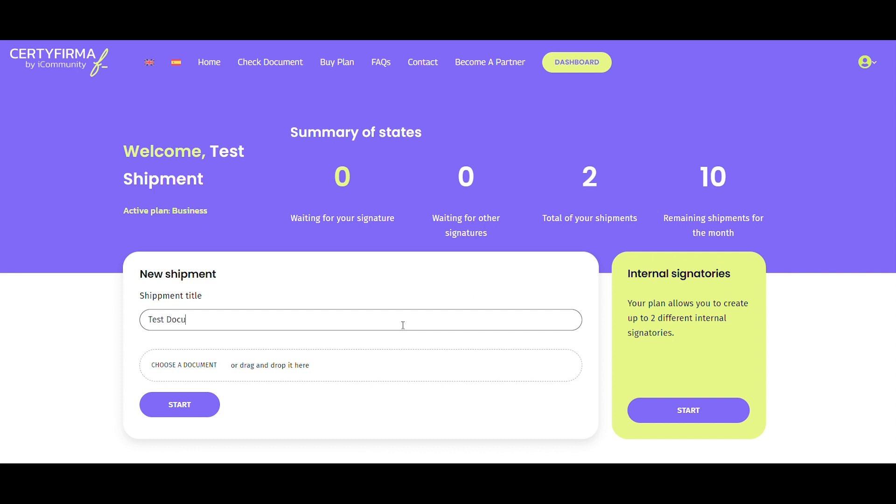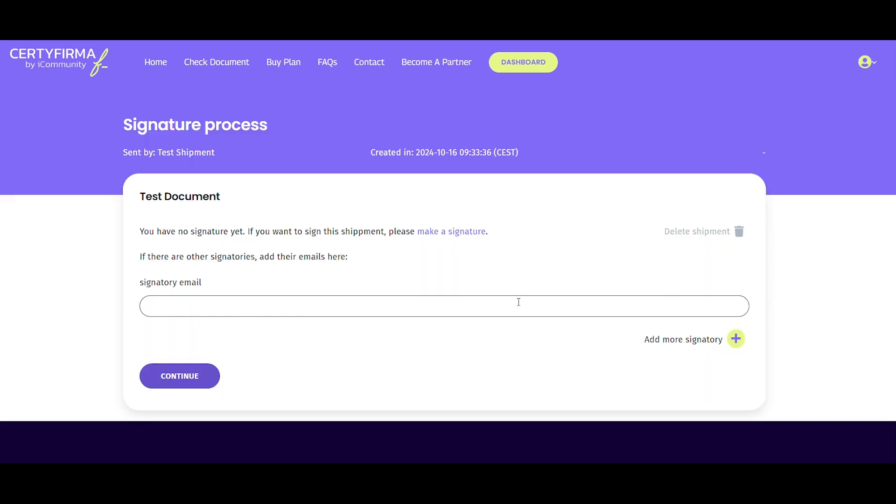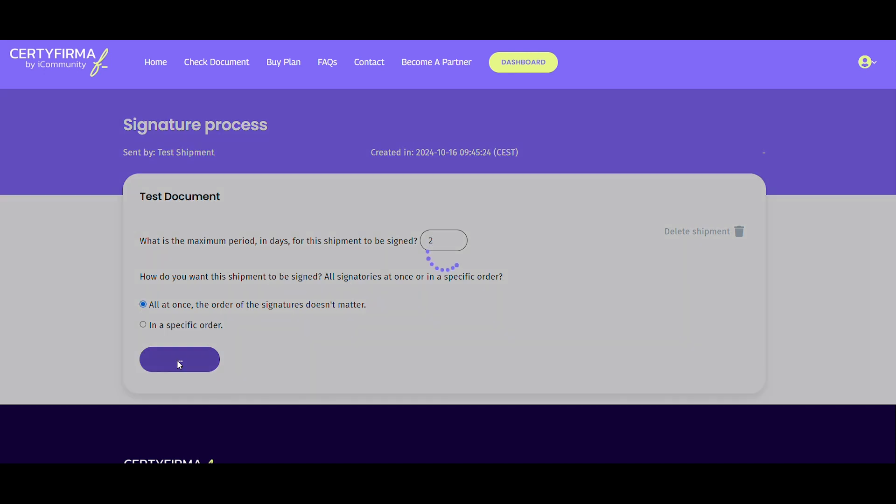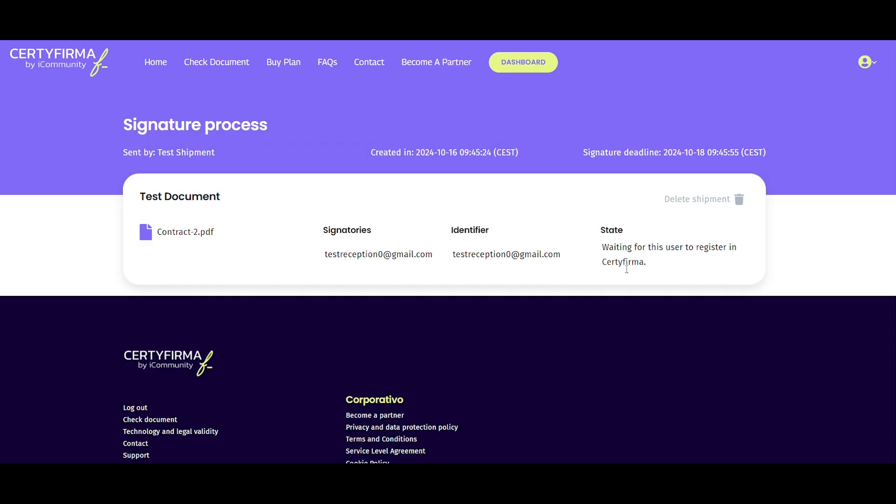Add a title to your request. Select the documents you need signed and click Start. On the next page, add the email addresses of the signatory and click Continue. If you'd also like to sign the document, you'll need to create your own electronic signature as explained later on. Before finalizing, specify a deadline for the document signature and set the signing order — no specific order, or a specified order when there's more than one signatory. After filling in these fields, send the document by clicking Send. And that's it. Your first document request is on its way.